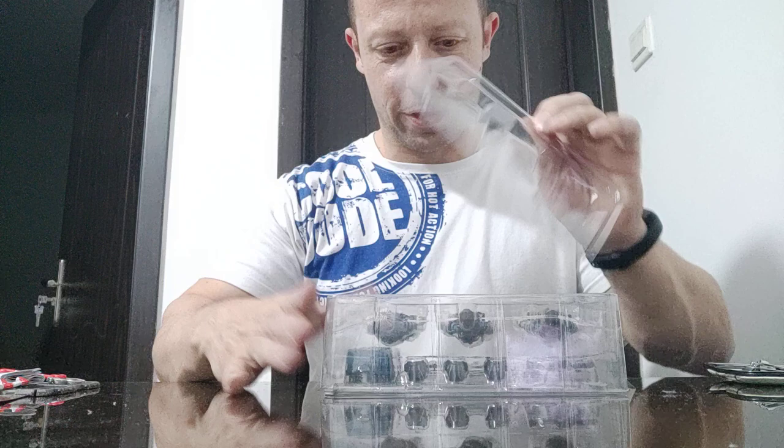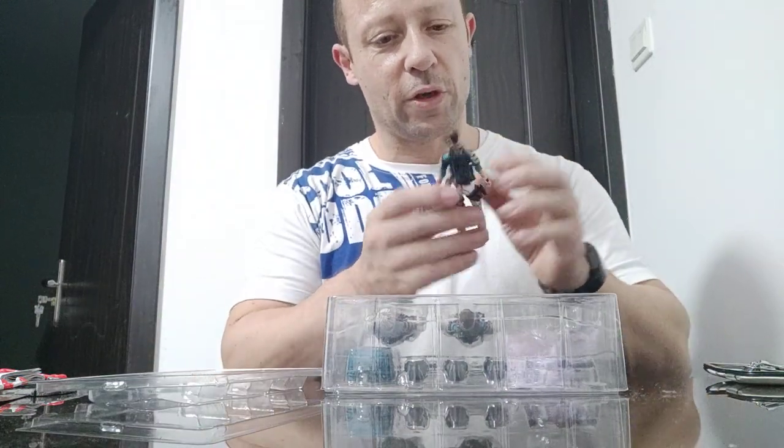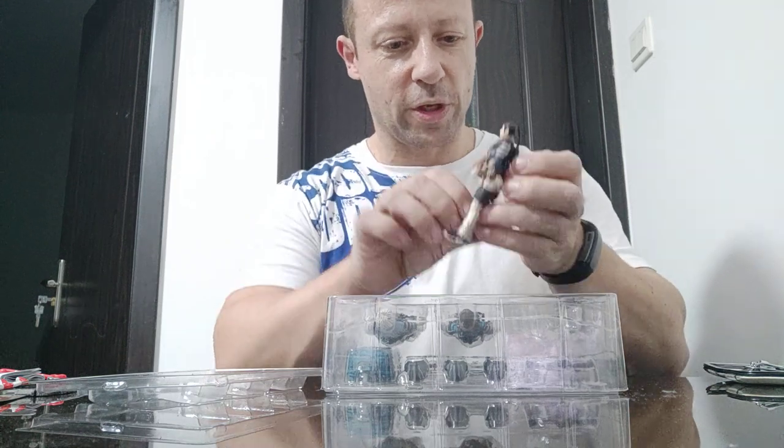So there are three figures, and I love the look of this figure already — especially that red on the back. Really nice looking.